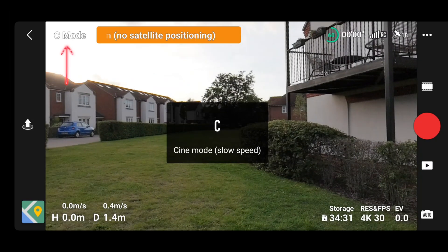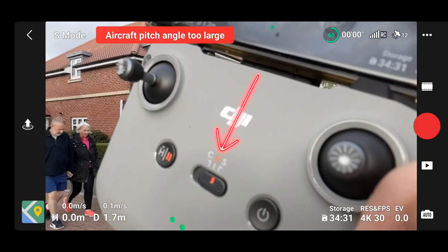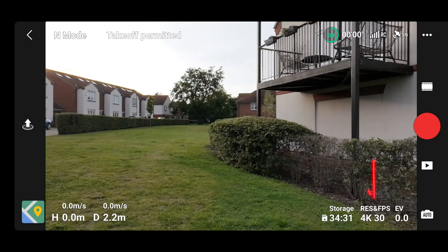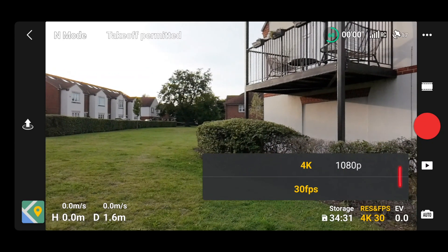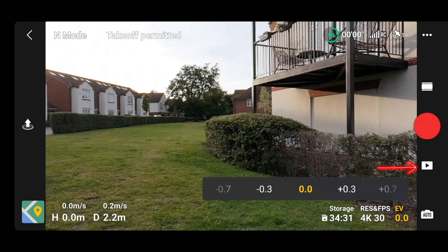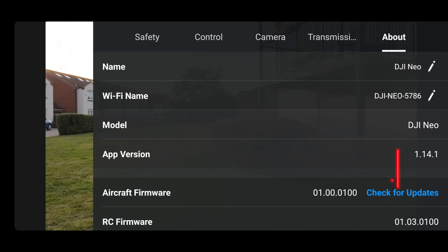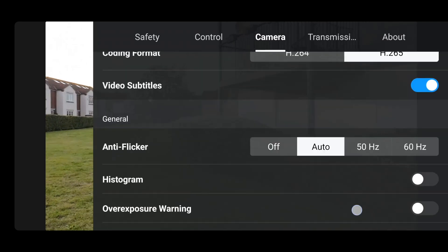In the app with the controller, top left you've got cine mode, normal mode, and sport mode — you can change that through the controller. You can do photo and video, choose your quick shots, but you need to be actually flying for that. Resolution options show your 1080p and 4K, tells you how much storage you've got, and you can affect the exposure. Top right-hand side has different information — about me, model, firmware, and you can check for updates. Transmission is dual band, and you still have limited camera options here.